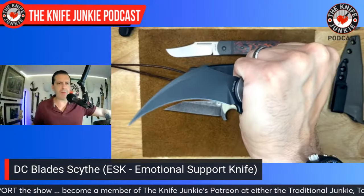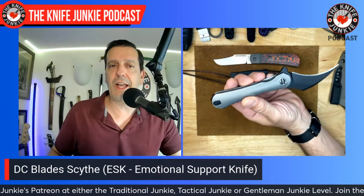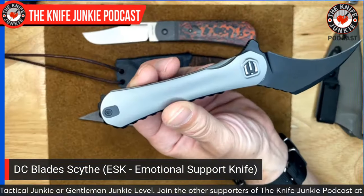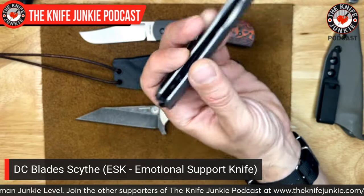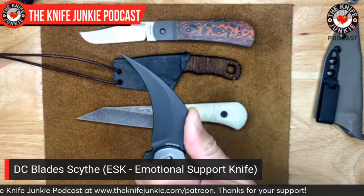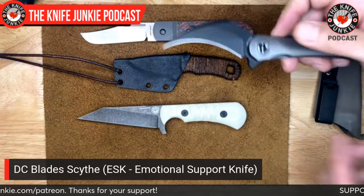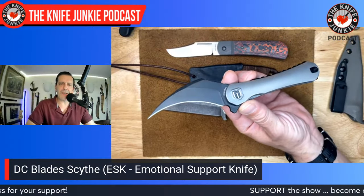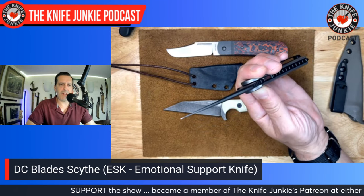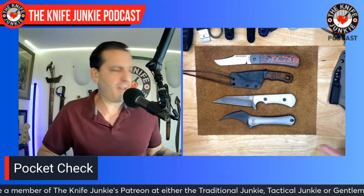It also gives you a wasp-waisted, almost coffin-shaped handle — neutral enough that you could hold it in the pical orientation, edge out, or use it like a normal knife for opening boxes. Picals are great for self-defense but also practical. This one does have a refined tip — they all should — so just be careful with the tip. Don't drop it on concrete like yours truly.